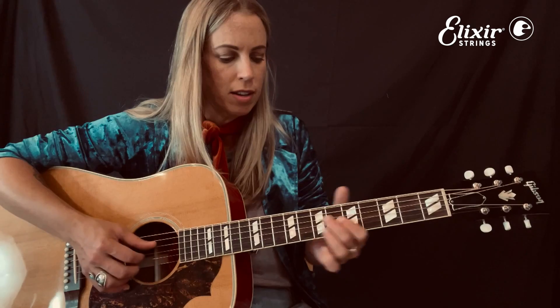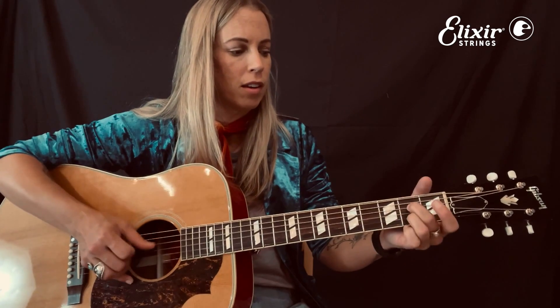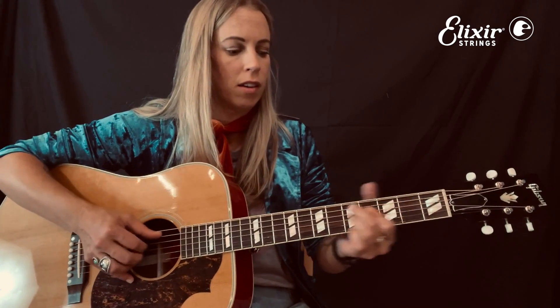A couple of other examples: playing it in the key of C — here we are at the fifth fret. You can also do it in G, open. Lots of blues in G, super fun to play. And there you have it! Enjoy!